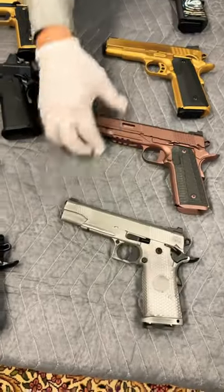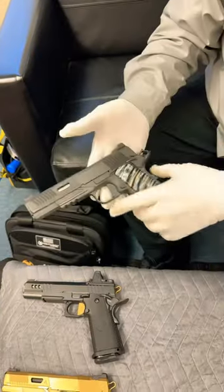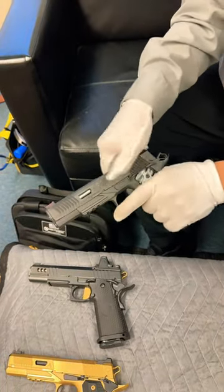These do come in nine millimeter and 45 caliber. The best part of all — smooth as silk.